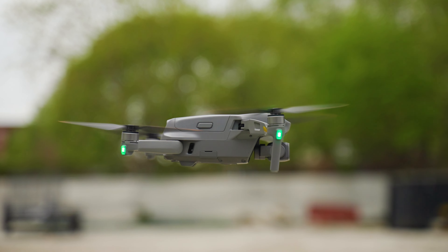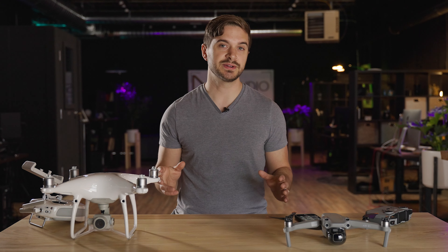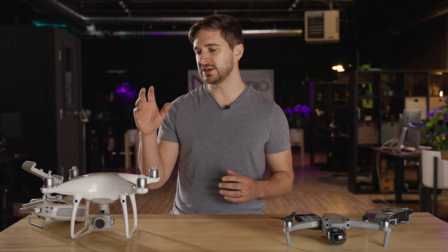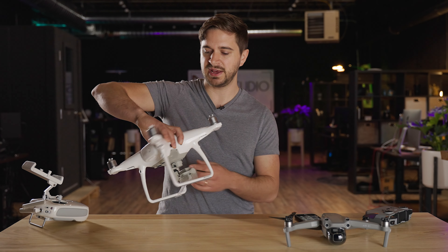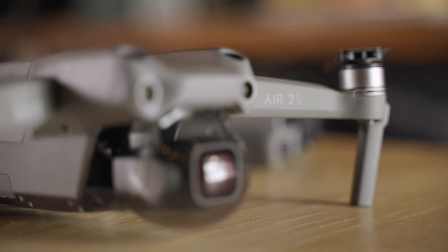Another difference is that the Air 2S can shoot in 10-bit D-log where the Phantom 4 Pro is limited to an 8-bit codec. It can shoot in D-log but in my experience using D-Cinelike is a better option for the 8-bit codec you're shooting in on the Phantom 4 Pro. The DJI Mavic Pro 2 can shoot in 10-bit log just like the Air 2S. That 150 megabit per second codec allows for more information when you get to post-production and you're trying to push the color grade a little further.